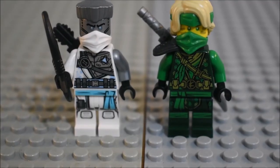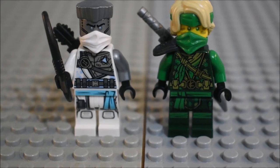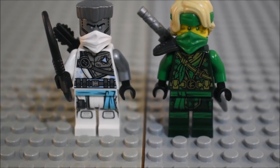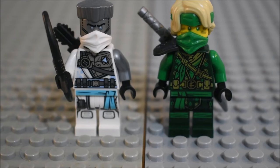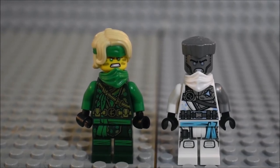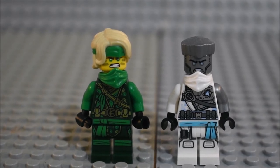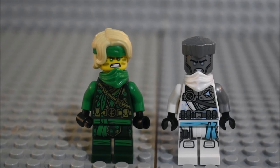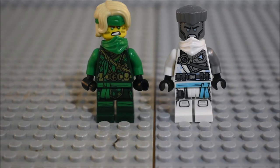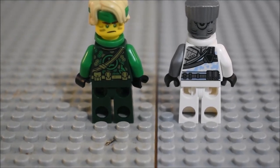On to the minifigures — we have Island Zane and Island Lloyd. Both have been seen in sets before. Zane comes in this set and the Catamaran Sea Battle. Lloyd comes in this set and the Lloyd's Chopper Bike. You can see what they look like from the front with all their gear on; they have very nice torso detailing and leg detailing. Here's a cool trick: if you want to see the face prints a lot better, flip the masks to the side you would normally not put the head on. It looks really cool, like how they pulled their masks down in the show. Both ninja have really cool face prints — I like Lloyd's a lot. I'm going to use this in stop motions from now on. See the back torso detailing for both of them and then Lloyd's calm face.